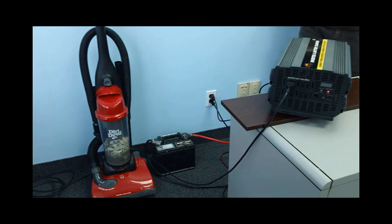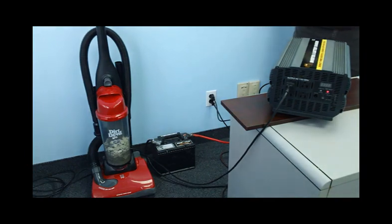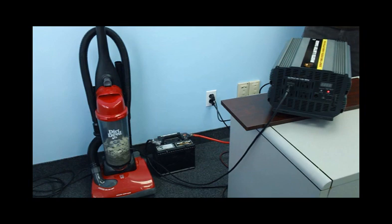Right now the inverter is attached to a battery and plugged into the wall. We will simulate a power failure by removing the AC cord. The built-in transfer switch will detect the power failure and automatically switch over to your battery very quickly. In the demonstration, you will see the unit do the switch by itself and the vacuum will remain powered on.